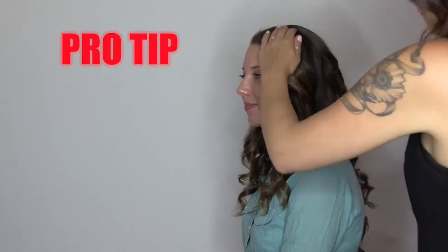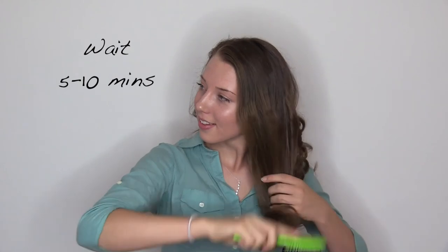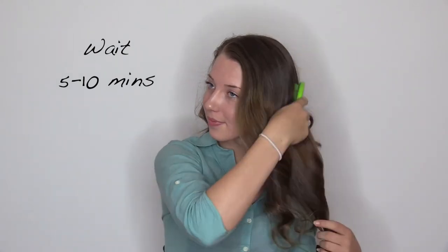This is a pro tip, so listen up. The cool down process is the most important step of curling, so wait 5-10 minutes at least before touching or brushing those curls.